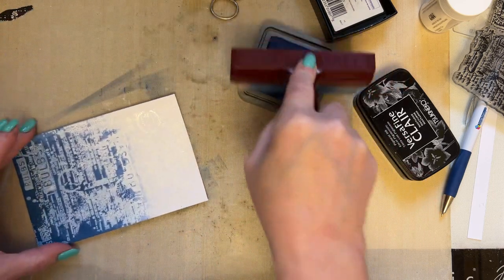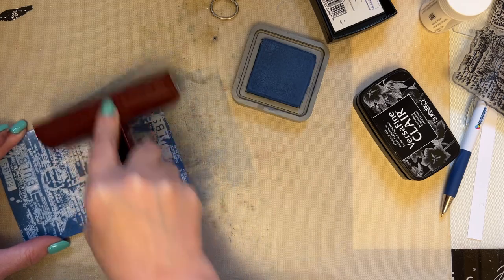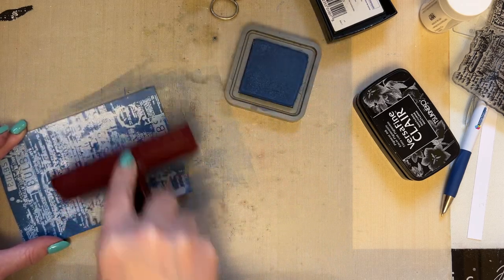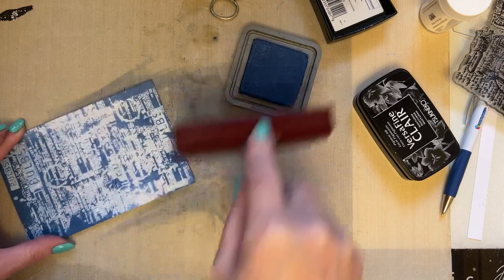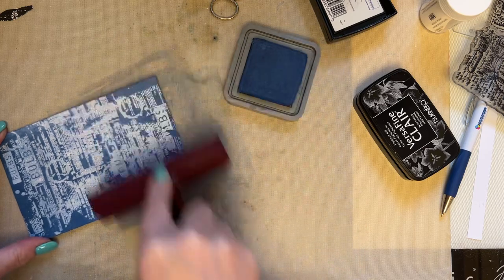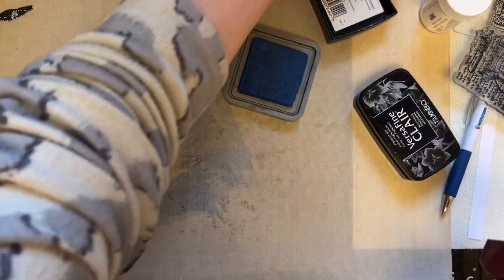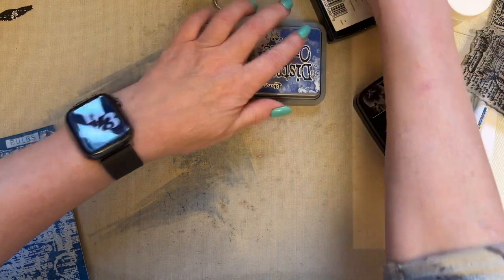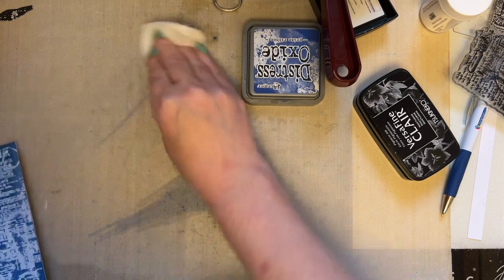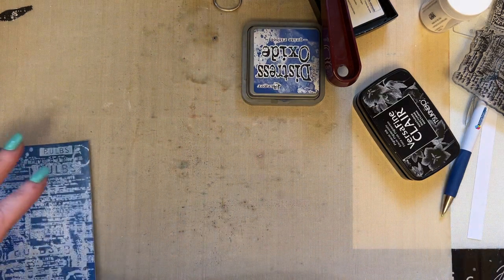Turn your card round and add more — add plenty of ink. You're just brayering that on. And you can just lift the brayer — just lift and flip, sort of just flip. So that's all you're doing. Nice, simple technique. Don't worry about the ink that's on your brayer at the moment. Let's just wipe that up, just so that we've got the mess out of the way.